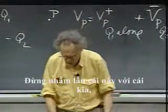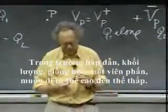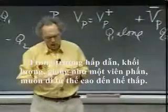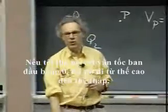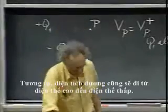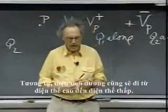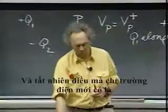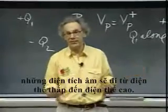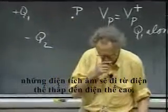In a gravitational field, matter — like a piece of chalk — wants to go from high potential to low potential. If I just release it with zero speed, there it goes, high potential to low potential. In analogy, positive charges will also go from a high electric potential to a low electric potential. And of course, unique to electricity, negative charges will go from a low potential to a high electric potential.